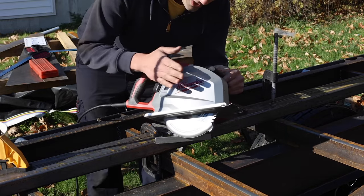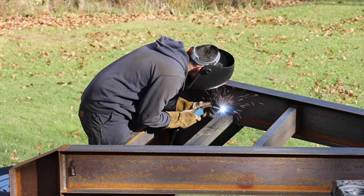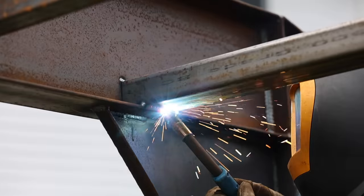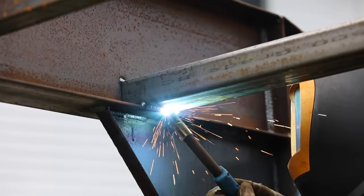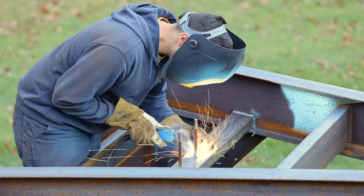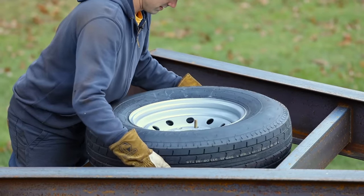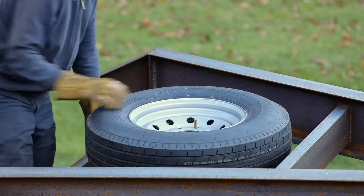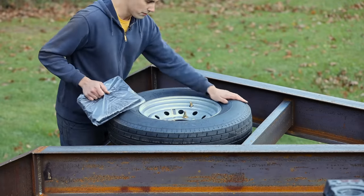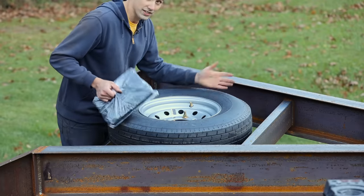A lot of people have been asking me about this saw lately and I really love it — this thing is awesome, so I will put a link in the description below. It fits. I picked up a cheap tire cover on Amazon. That'll help protect the rubber from UV radiation, which causes it to crack over time, so this tire should last a long time.